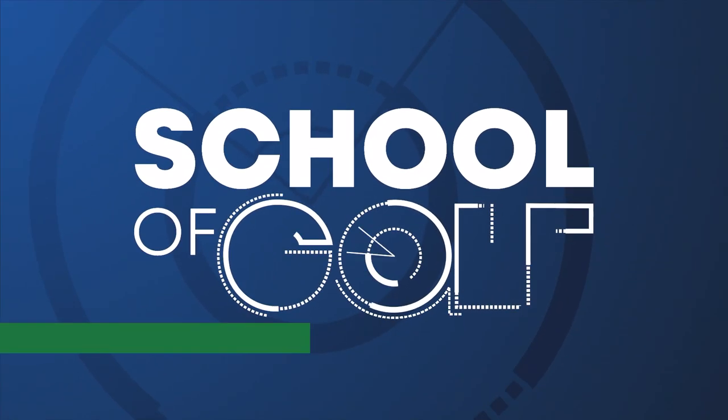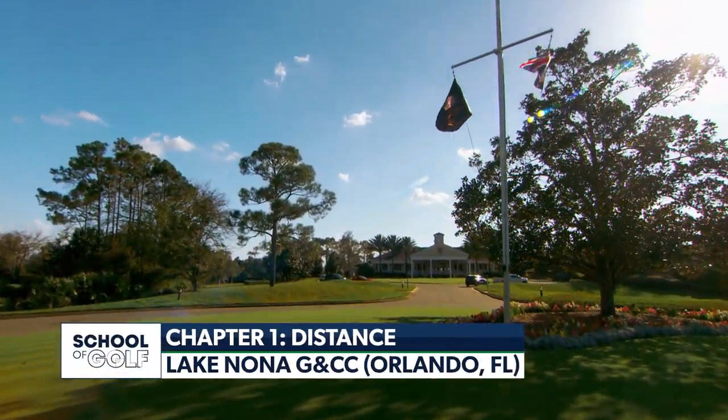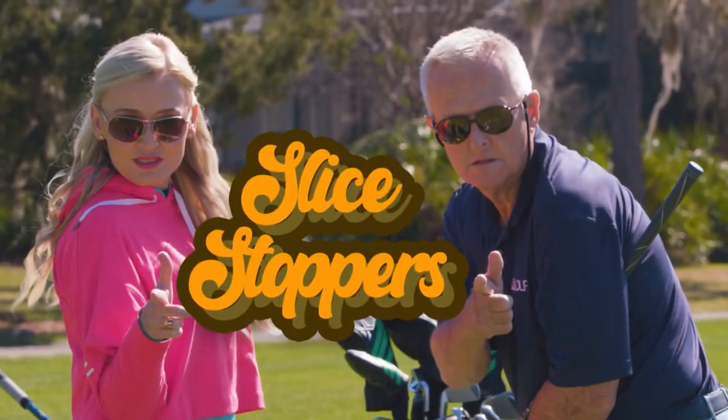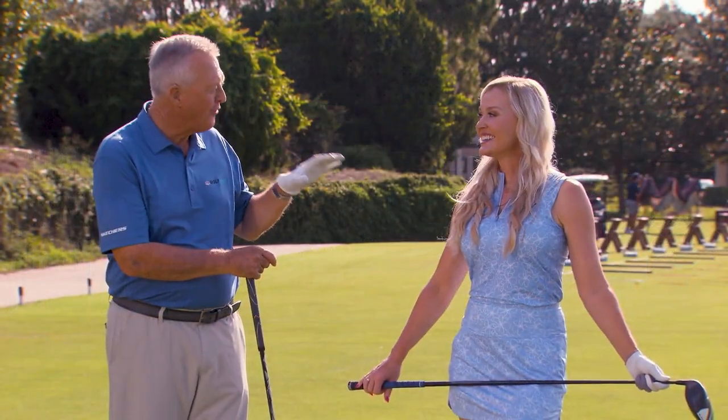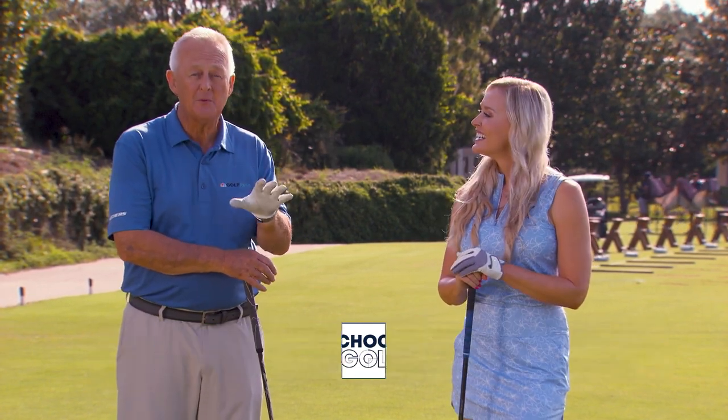Thanks for joining us on School of Golf, out on the range at beautiful Lake Nona Golf and Country Club. We are so thrilled to be back for Season 13, giving you the same great instruction but in a new classroom on Golf Pass. Back for Season 13, closing in on 400 shows — most of which you've been there with, by the way. Would never have believed it.